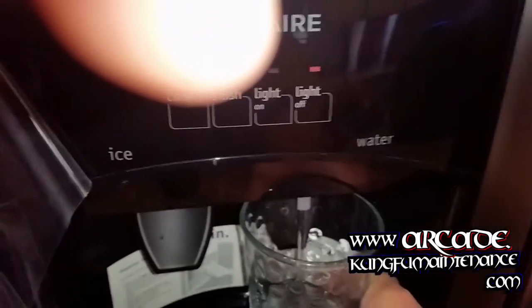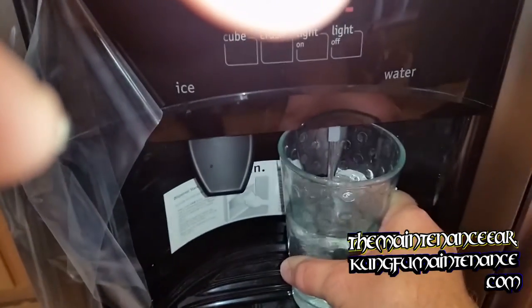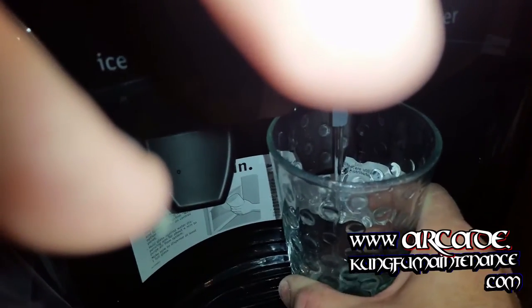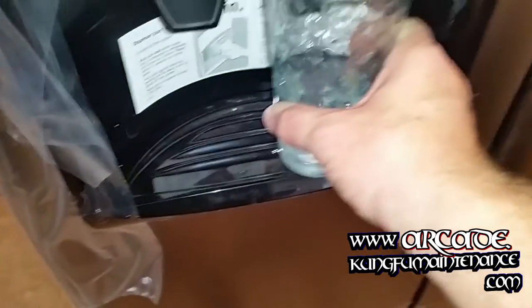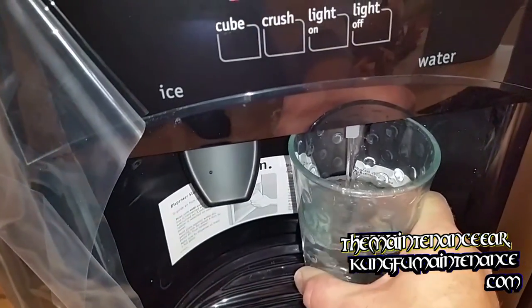This has options for cubed ice or crushed ice. I kind of like cubes, so I'm going to switch it over to cubed. And we've got a light here, so that's pretty cool — and the door for our deal. Maybe one more glass of water and we're all set. Now I can remove the sticker, remove all the plastic, get it all set up nice and neat. Before I do that I'll do another final check — make sure we have no leaks in the back. Then I can push it back and it's ready to go.